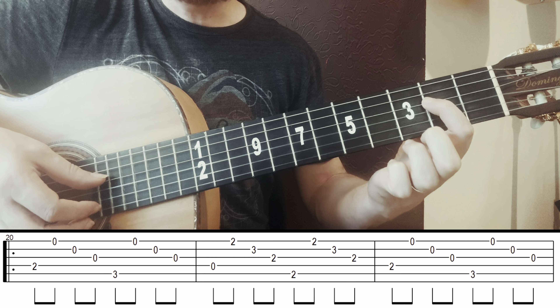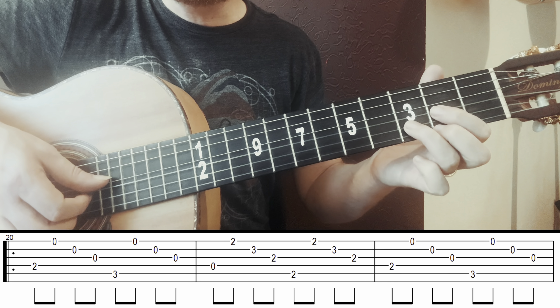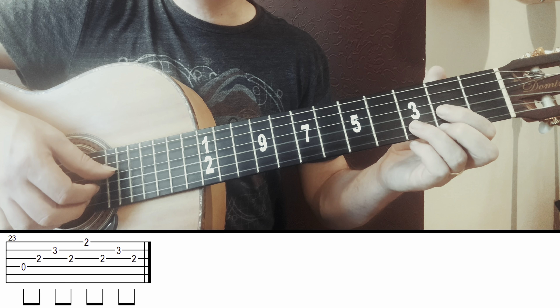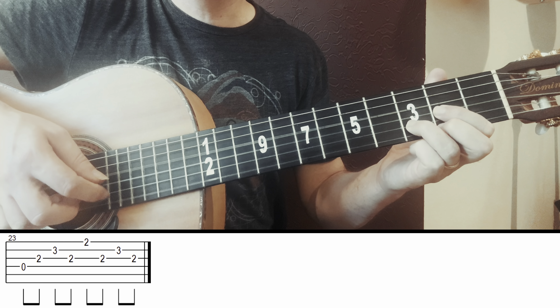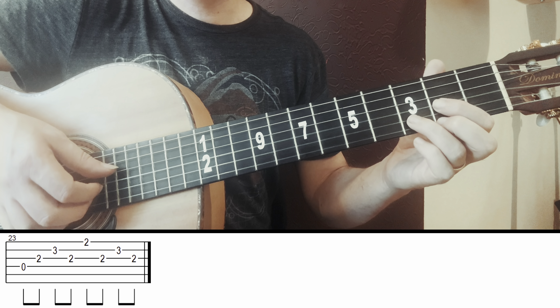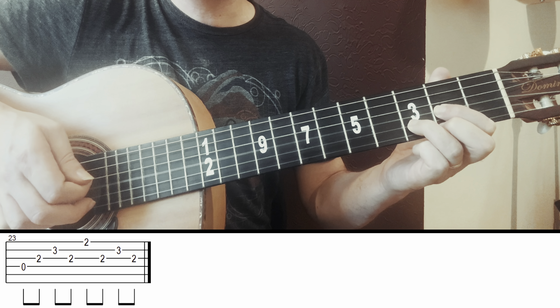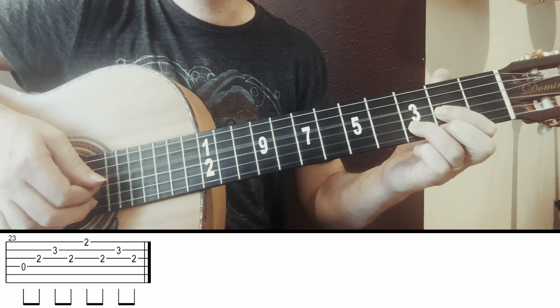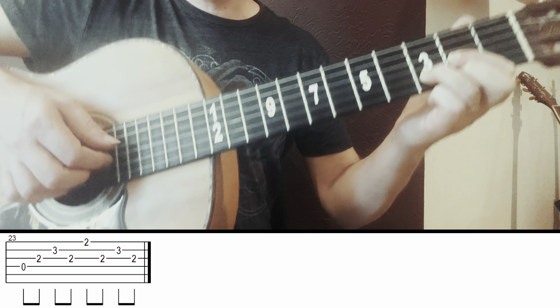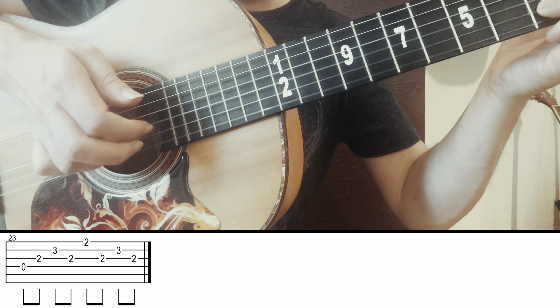Before I go to the last one, friends — if you liked this content and enjoy fingerpicking and guitar, don't forget to check out my course 'Violão Flashback do Zero' — link in the description — where I teach everything about guitar: fingerpicking, techniques, chords, how to pick songs by ear, how to arrange. Click the link and you'll learn much more about guitar.